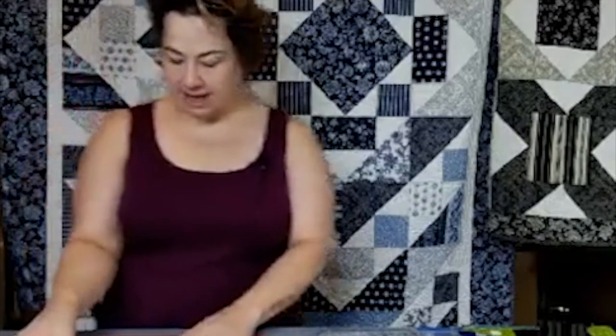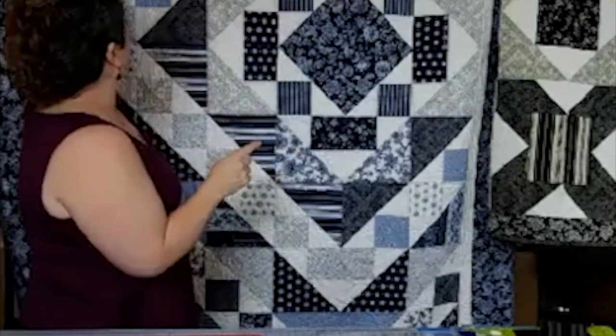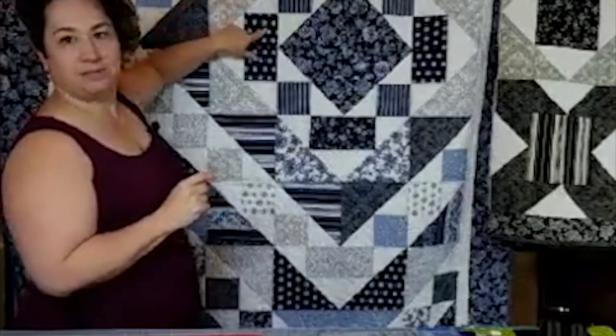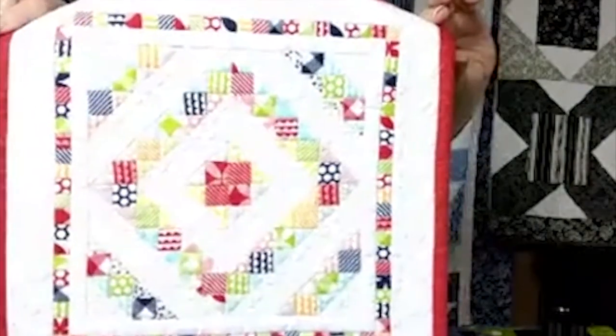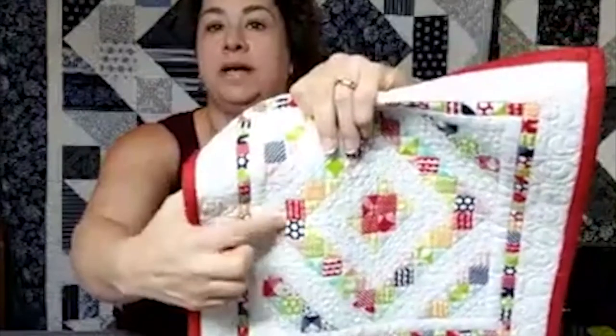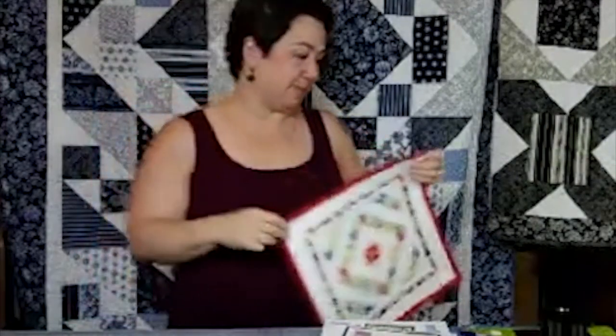I want to start with how this whole pattern came to be and how I discovered the Cat's Cradle ruler. Last year I got this ruler — this is the original Cat's Cradle ruler — and it goes from one and a half up to four inch finish. A Cat's Cradle block is made up of a large triangle, two small triangles, and a square. The first project I did with it is 'Around the Corner,' which uses the smallest block — a one and a half inch square — and it's only 11 inches square.